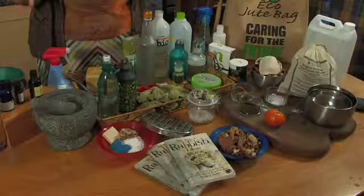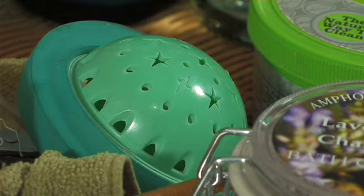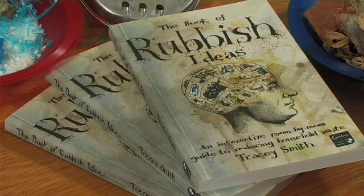I have an array of goodies on the table today and I want to show you some of the tips that I've put in the book that will help you to save cash and be much kinder to the environment.